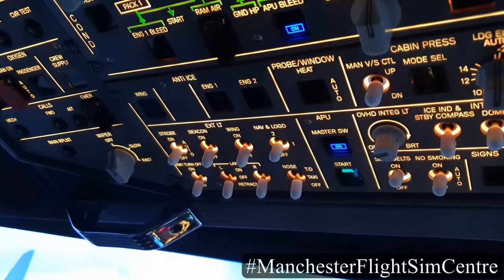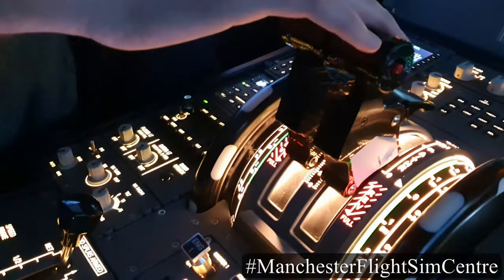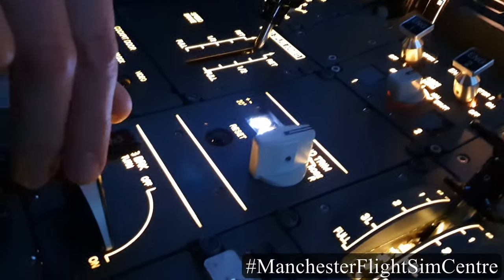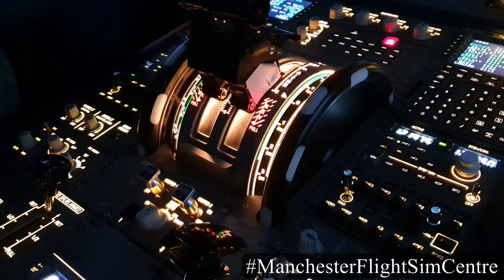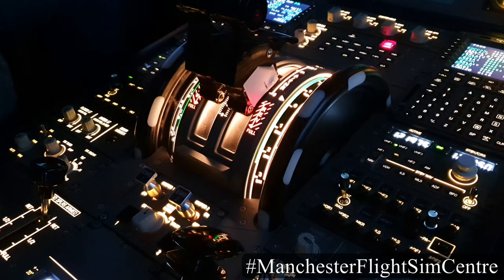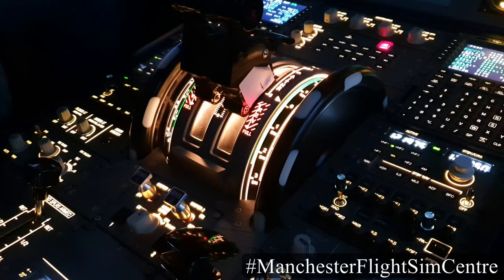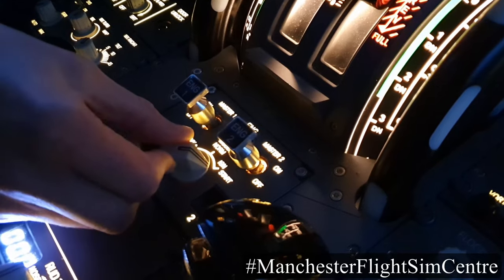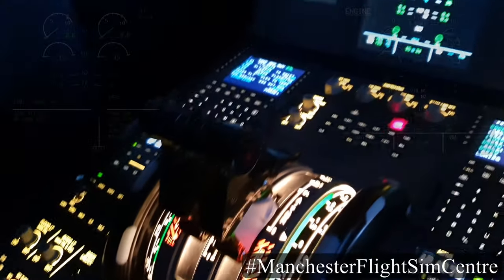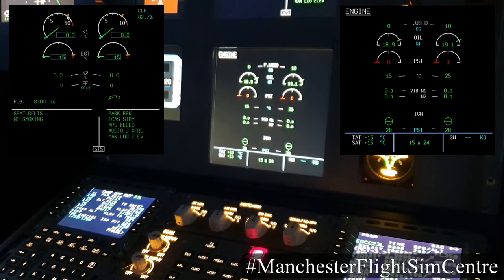Once cleared to start engines, I'll switch on the beacon warning light, confirm that the thrust levers are at idle, and also confirm that the parking brake is set on. In order to begin an automatic engine start sequence, the first action is to select ignition start on the engine mode selector. As soon as I do that, on the lower ECAM system display, the engine page appears.